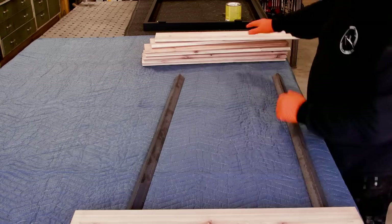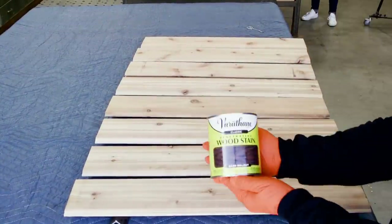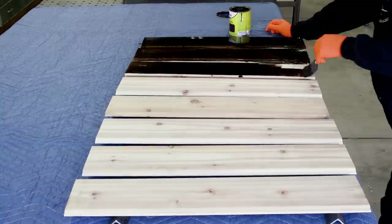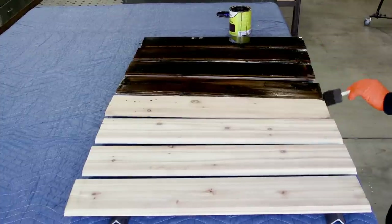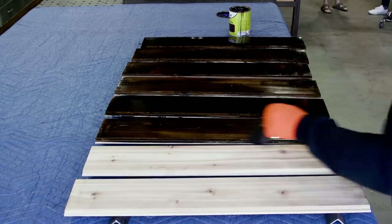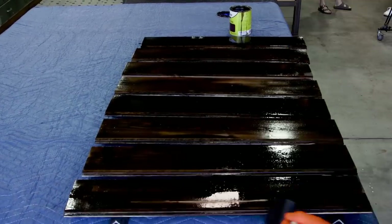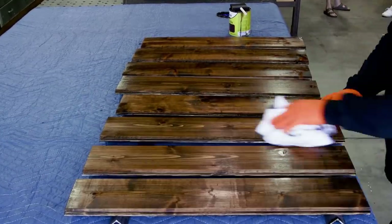The gate is now complete and sent to the powder coaters. The wood of choice is one-by-six knotty cedar tongue and groove. I'm applying Behr classic wood stain in dark walnut as the first coat, using a sponge applicator pretty liberally. Then I wipe off the residual with a cloth. I'll come back with a second coat to get inside the tongue and groove and all the areas I missed. I do this on both sides.